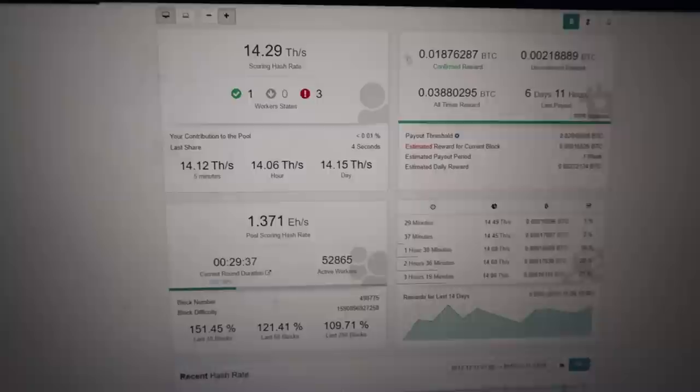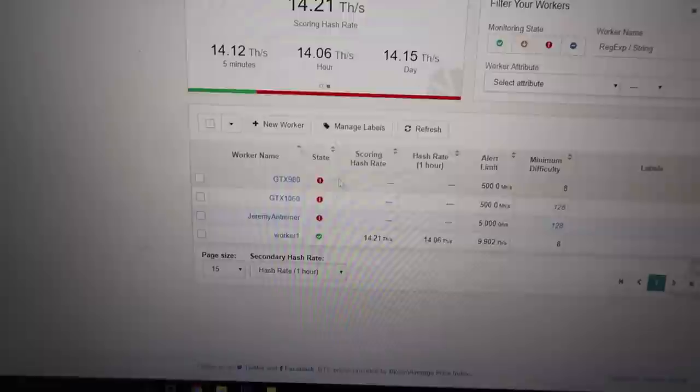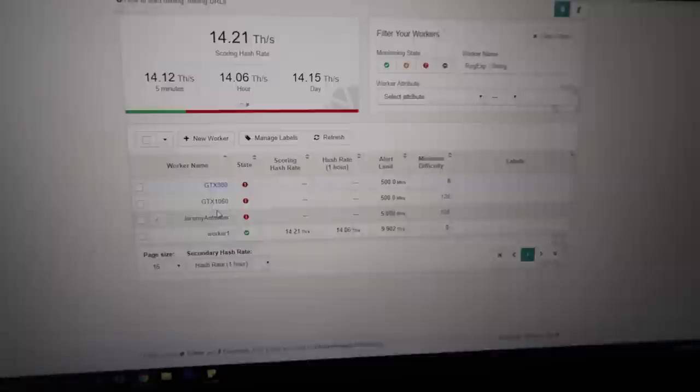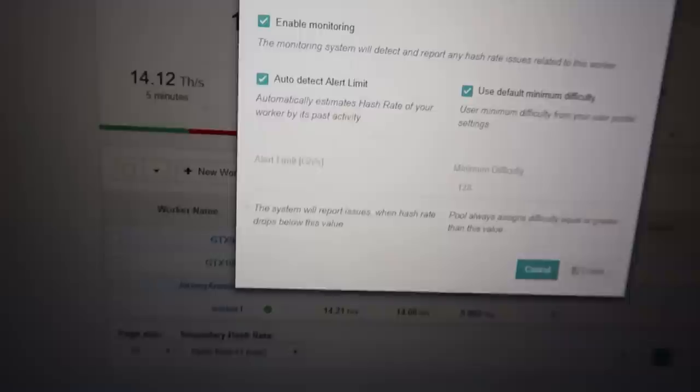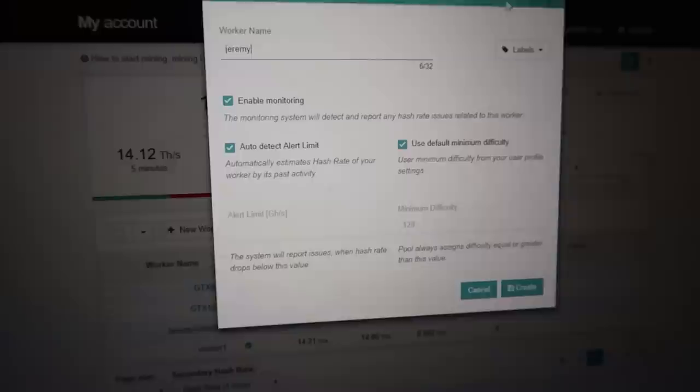Once you make your account, you want to go to Workers. Within workers, you might have a default one or you might not. If you don't have one, click on New Worker. When you click that, just give your worker a name. Let's say it's Jeremy. At the top right, it's going to give you a login address. Basically, your login address is going to be the username you created on Slush Pool, then dot, then the worker name. So if your username is Jeremy and your worker name is AntMiner, your login would be Jeremy.AntMiner.